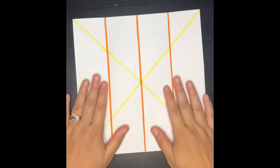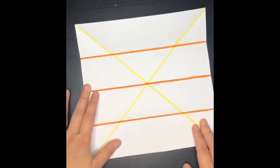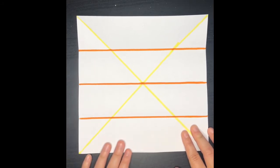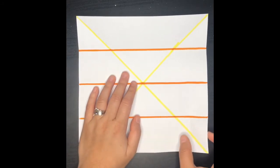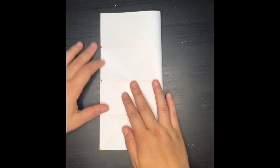So right now you should have at least three lines that are drawn. Now we're going to flip our page, make sure that the lines are going horizontally now, and then we're going to fold our paper in half again.